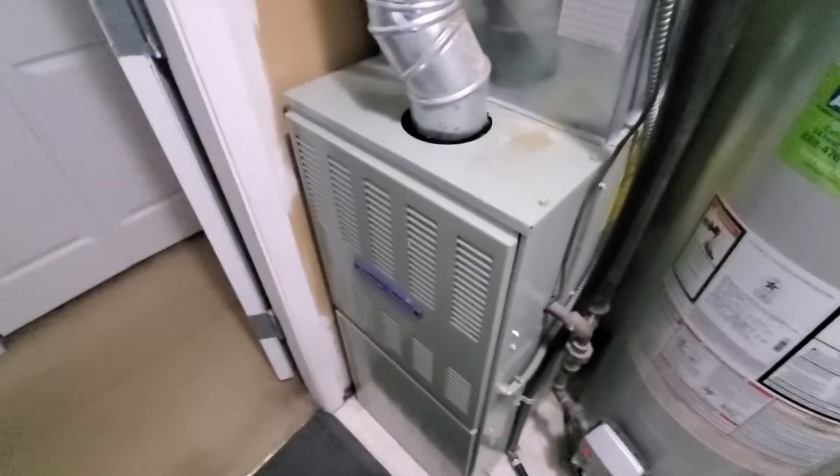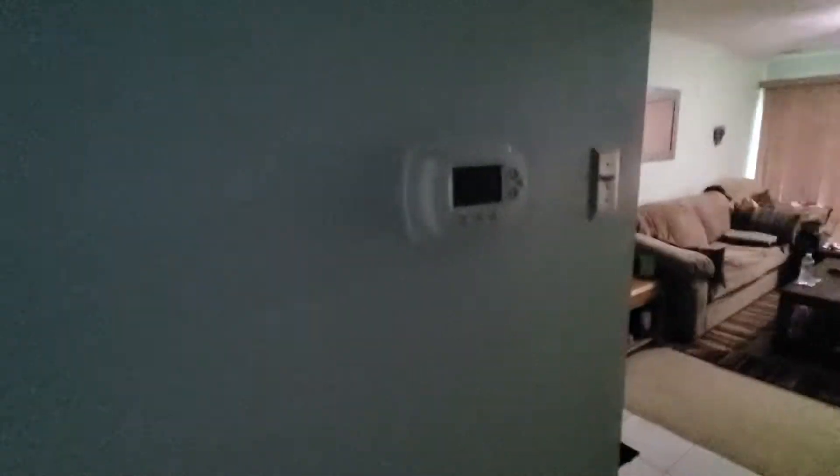AC is right outside on the back — needs a gravel base and a polymer pad. Thermostat is one that we put in a few years back, it's a Focus Pro 6000. It's Aaron, 851 — call me if you have any questions.